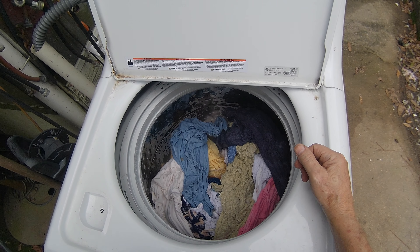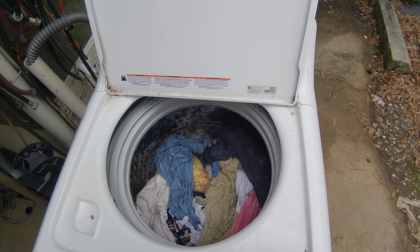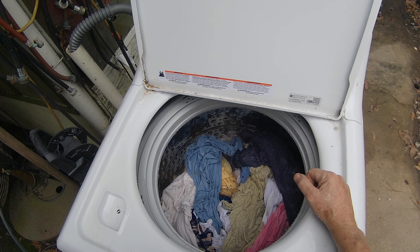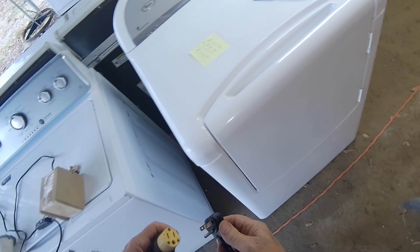It fills up and quits. I have a problem with the lid switch, but I'm already testing it and that seems to be good, or something else. So we will get all this stuff out of here, take it over and test it — let's do a test on this.